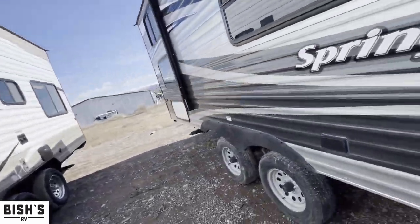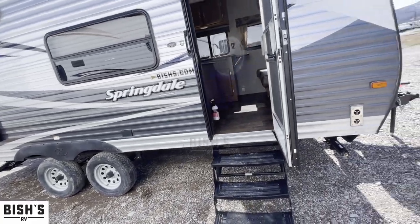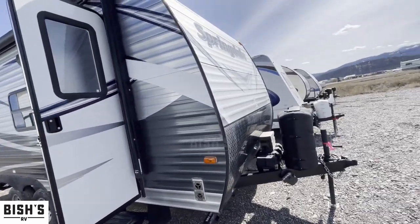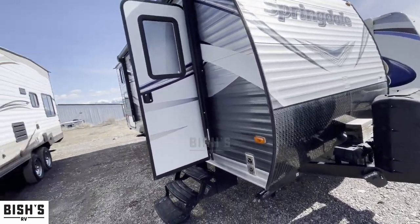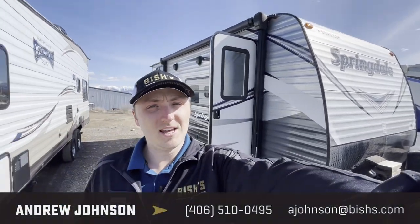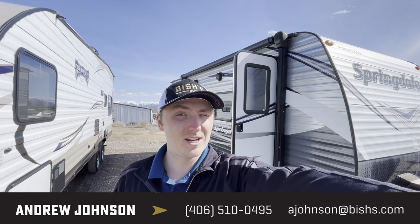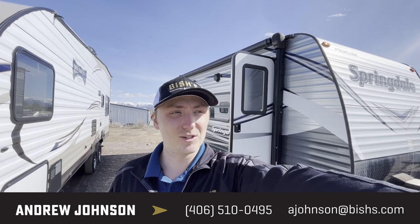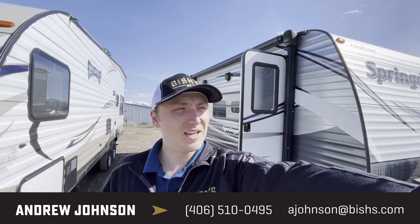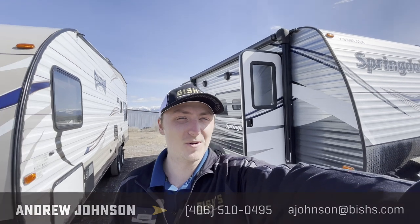This would make a great little hunting rig or something like that — just for going off into the woods and having a great little place to hang your hat at night without using a tent. All righty, again this is Andrew at Bish's RV in beautiful Kalispell, Montana, looking at the 2018 Springdale 189. If you have any questions, feel free to reach out, and if you'd like to buy it, let me know. Thanks for watching!